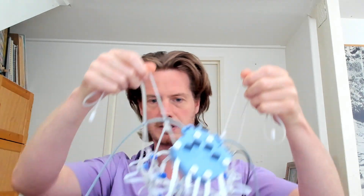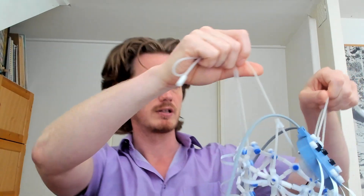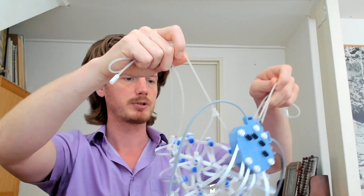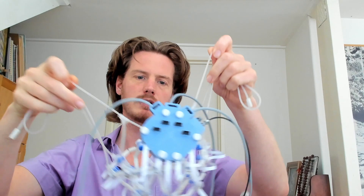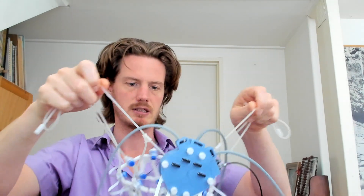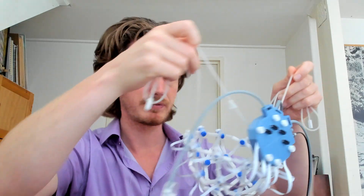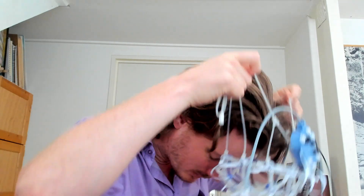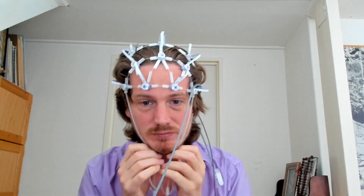I hold it upside down by the strings, getting the USB and optical cable and ear clips cable out of the way. Now I'm going to put it on. The frontal electrodes are here in the front - I'll grab them with my forehead. Here we go.